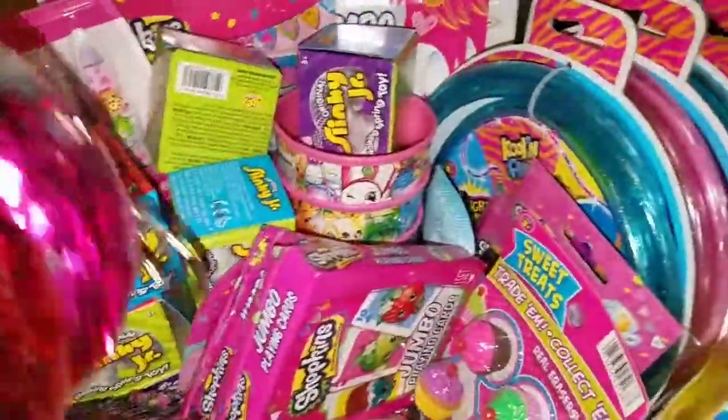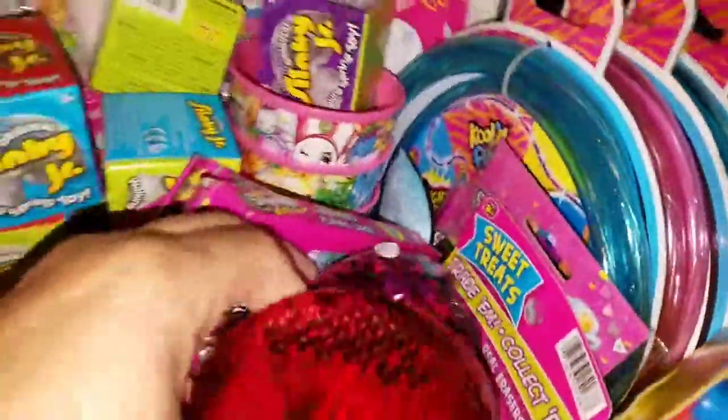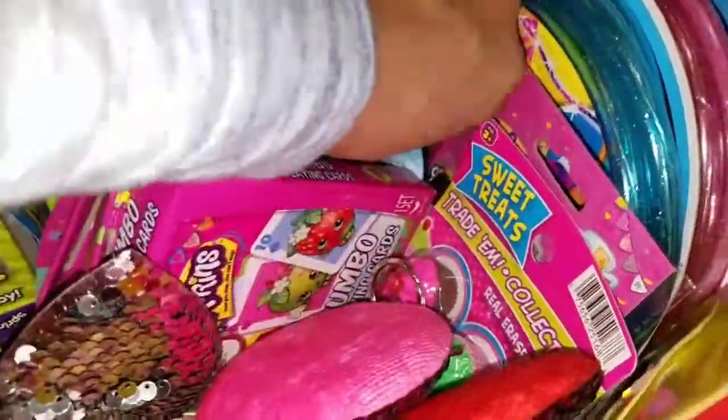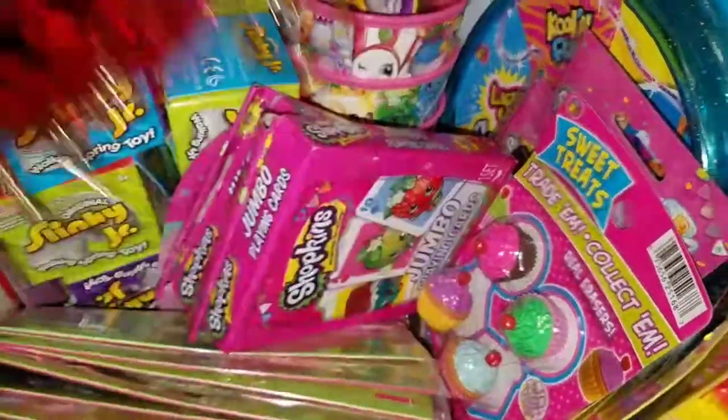These I got at a local store for 79 cents each and I only picked up four because I was in a hurry. I'm going back to pick up some more. I got a red, a pink, a pink heart, and a blue heart — they're little keychains the kids can hang on their backpacks.